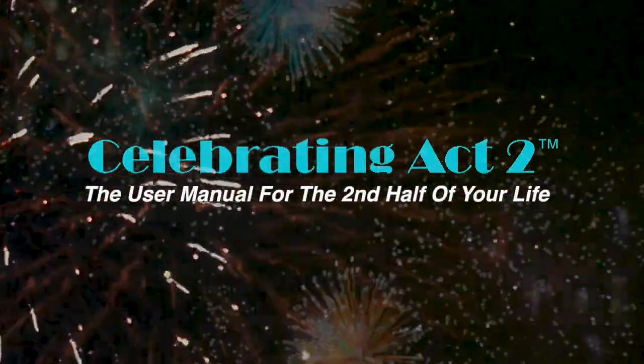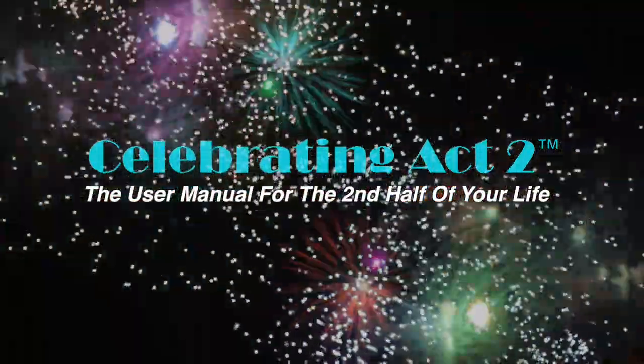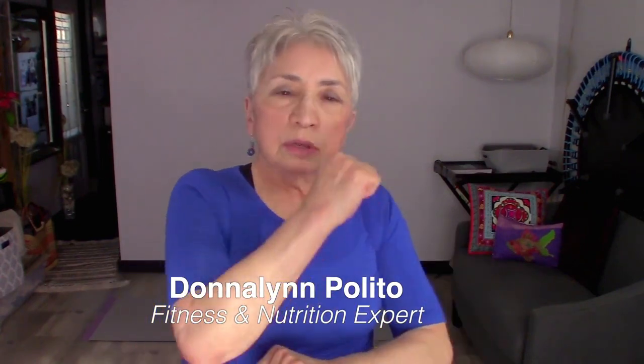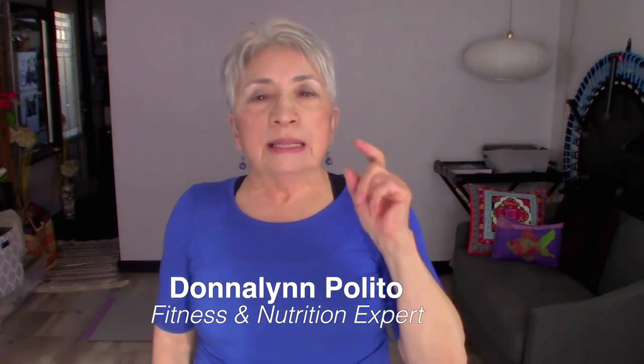Welcome to Celebrating Act 2 — the user manual for the second half of your life. I'm Donna Lynn from Vigor and Trim Fitness. We have a membership site for people over 50, just like you and me. This is Celebrating Act 2, Short and Sweet, where I teach you one exercise tip and give you one nutritional tip so you can stay healthy and strong.